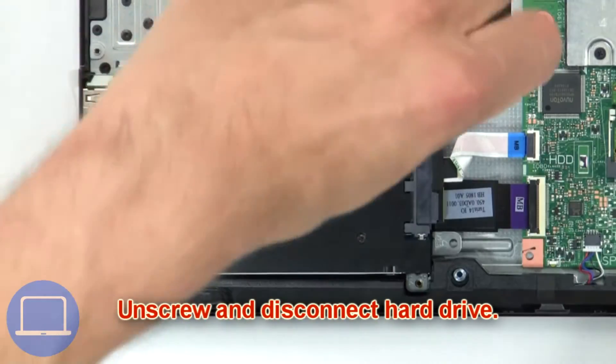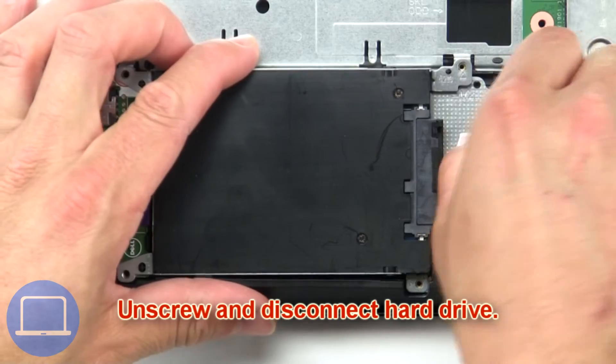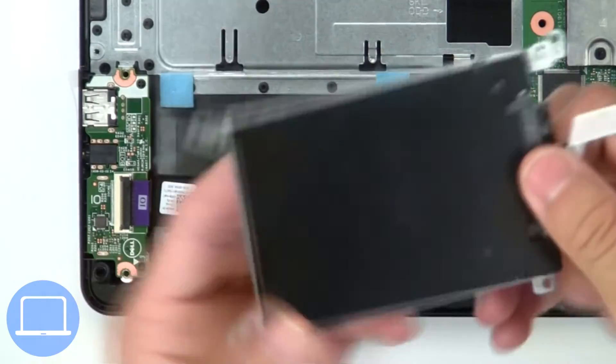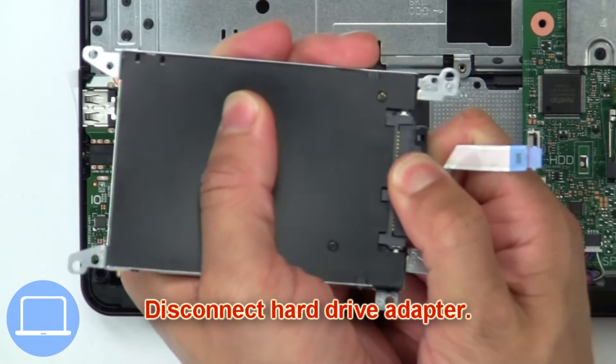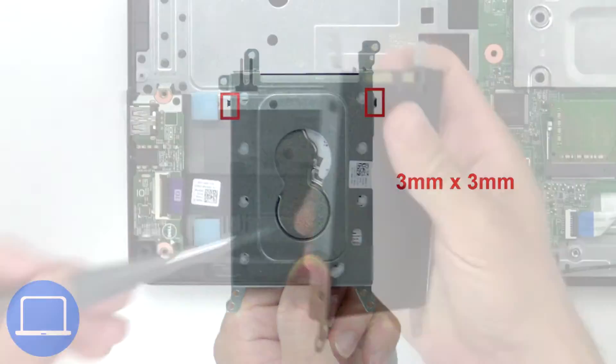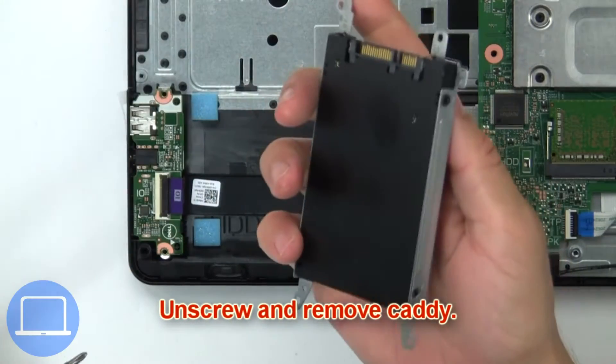Unscrew and disconnect the hard drive, then disconnect the hard drive adapter. Now unscrew and remove the caddy.